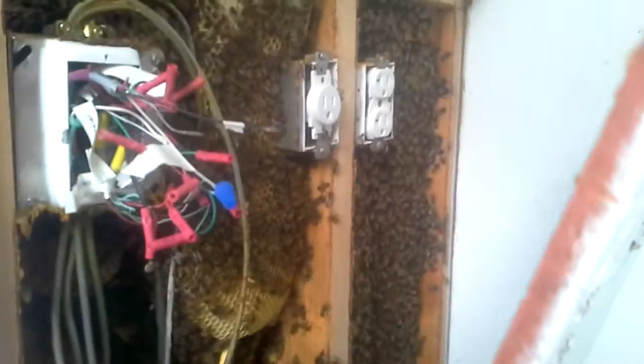Here we have the wall taken apart. We're going to open the wall up and see what's going on — and voila, plenty of bees. We're going to go ahead and start sucking out the bees here. Look at that nice comb.